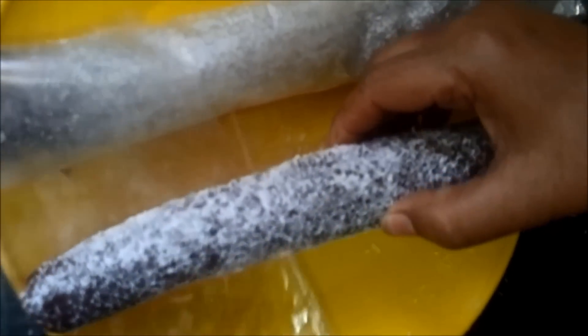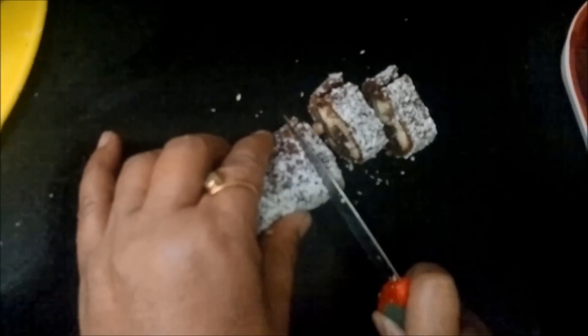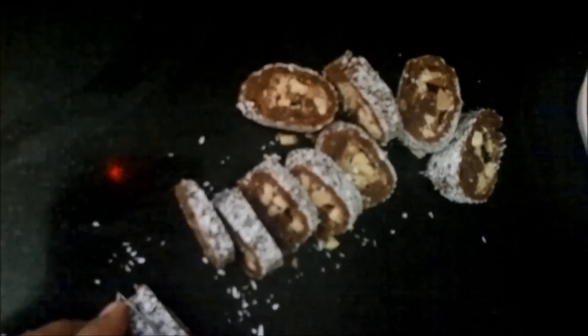Now we take the date roll we have prepared and unwrap the plastic sheet. You can see the roll has become firm. We will now cut it into slices — you can define the thickness as you like. As you can see, we have got very nice date slices with dry fruit properly stuffed inside. They are looking really yummy! Your date slices are absolutely ready to serve. Try making this recipe and let us have your reviews. Thank you.